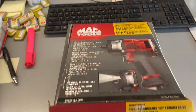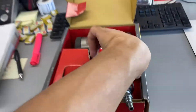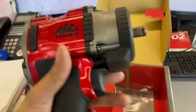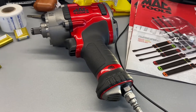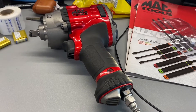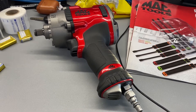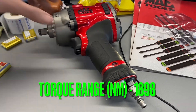So I traded my tools for this one. This tool has a specification of blow per minute of 1,100 forward and 1,200 for reverse, sound level 105, style is air. It has a torque range of 1,400 and a torque range of 1,890. Anong torque range? Anong torque range dyan?